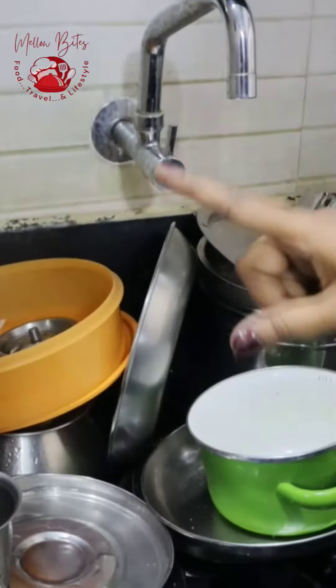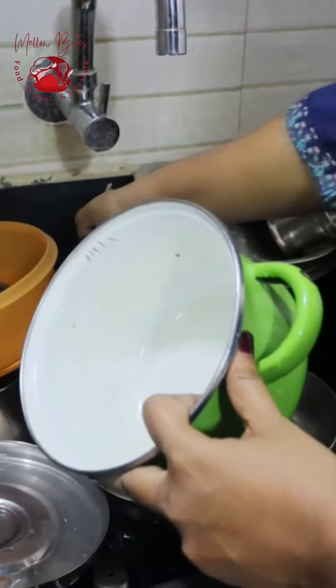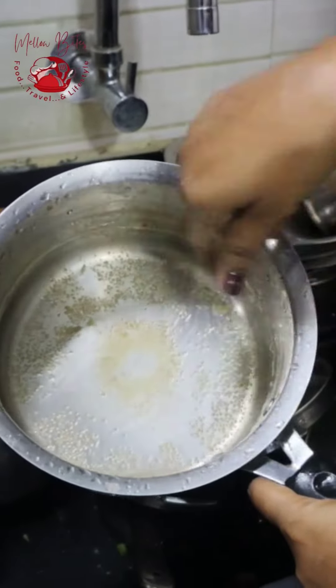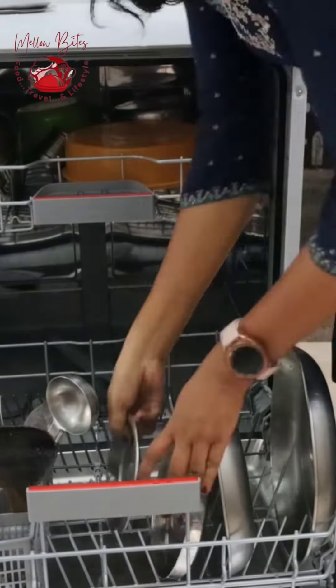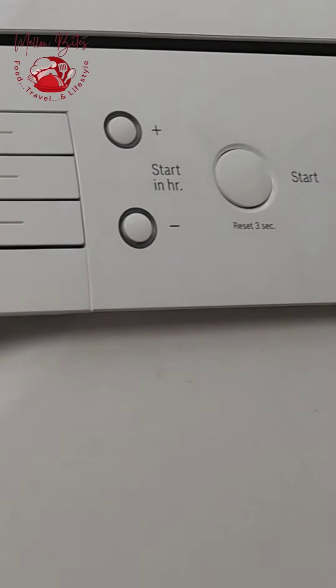Let us get deep into the dishwasher. Here we have different kinds of dishes that are really untidy, so I'm going to take all these to the dishwasher area. I have dishes which have some things stuck — all you can do is just scrub it lightly using the tablet. Keeping my settings, let's see how the dishes clean out after an hour.